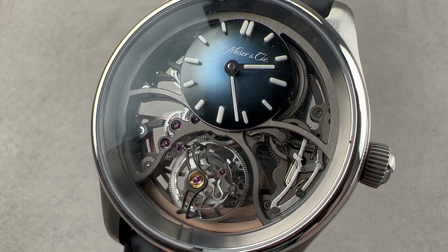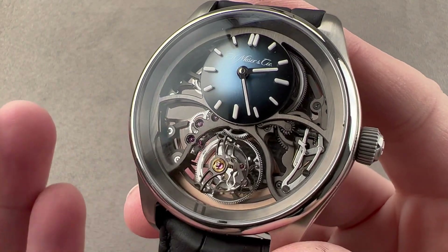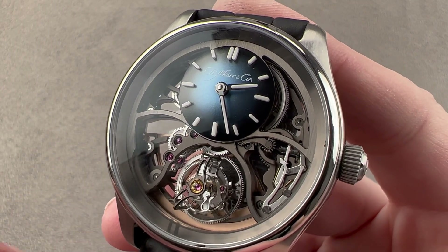Hi, I'm Tim. Welcome to Watchbox, and thanks for logging on today. I have a bit of a treat, a change of pace. We're looking at a watch you can't buy — at least not yet.